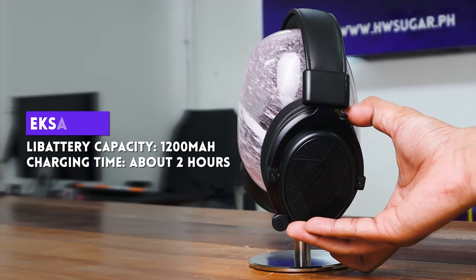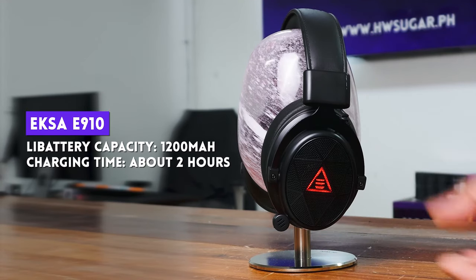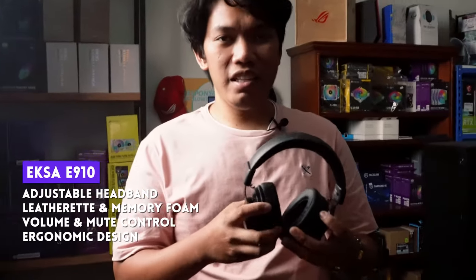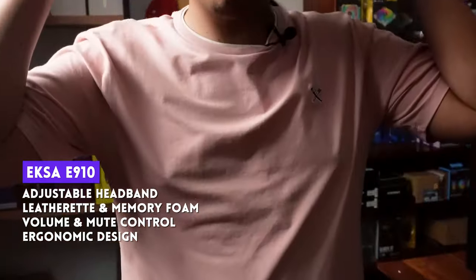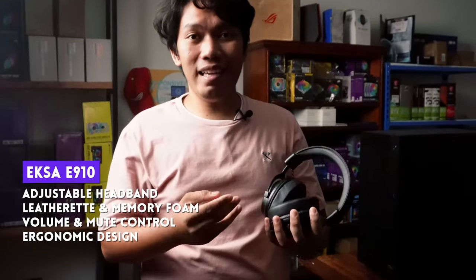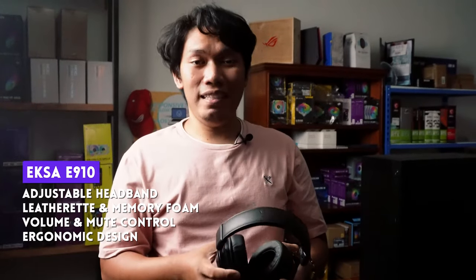With a 1200mAh battery, charging usually takes 2 hours and can last up to 10 hours with 70% volume. Nag-charge ako around 2 hours and on average usage, nalobat siya after 3 days. E910 has leather cushions — they're thick and soft but it's causing me discomfort as the head clamp is too tight for me. If you have a big head like me, maybe you'll feel the same way.